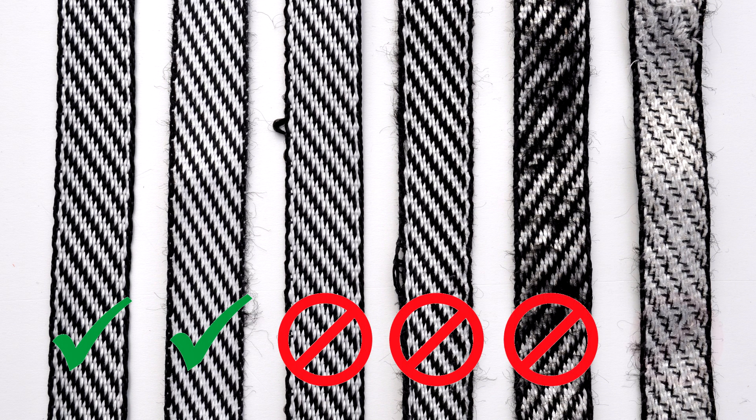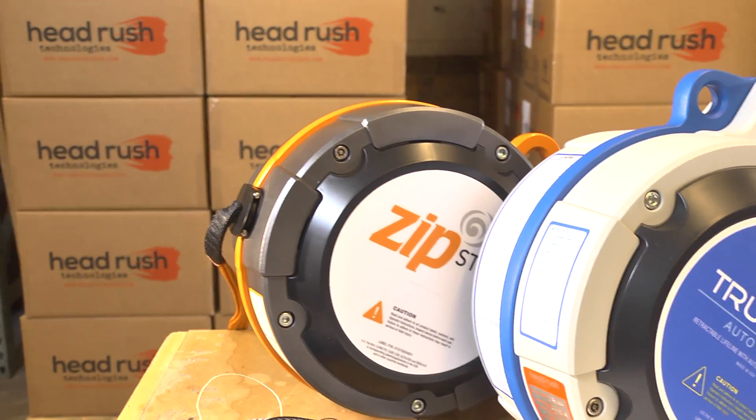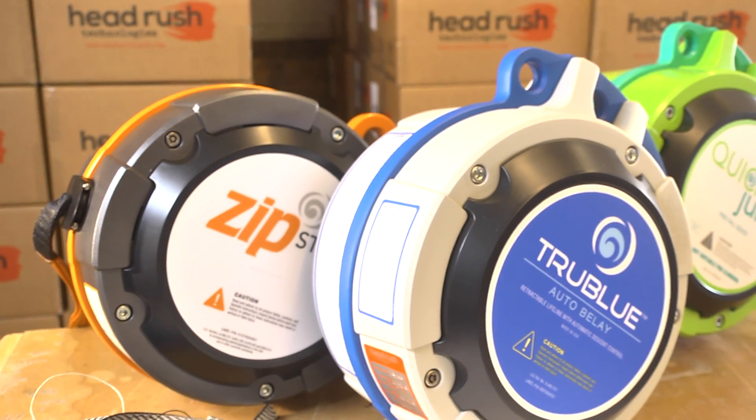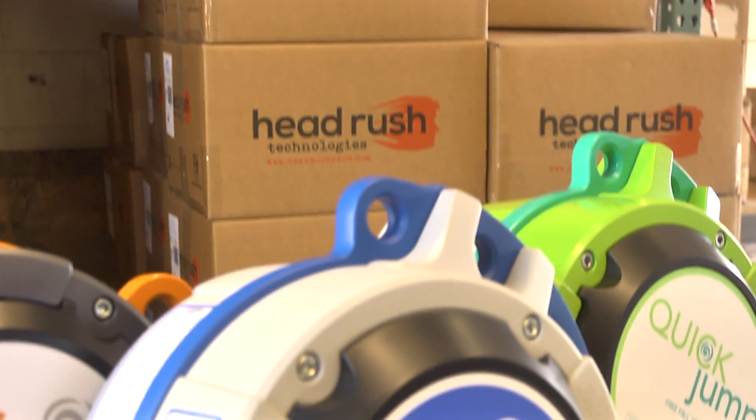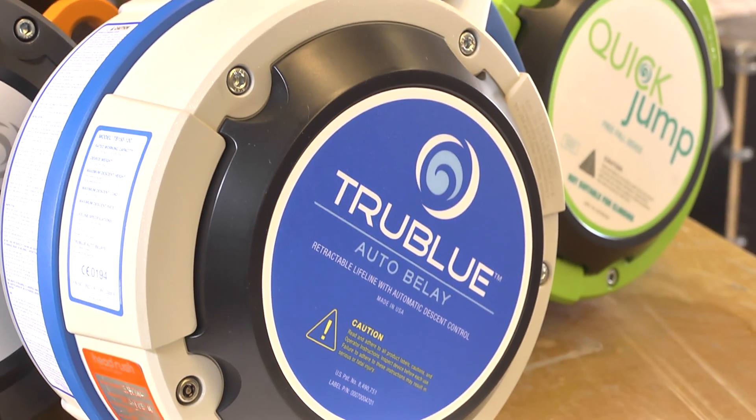If any of these conditions are found, replace the webbing immediately. Regular inspections of your device and webbing are required for all Headrush Technologies devices, as well as more thorough six-month inspections. See your device manual for complete details.